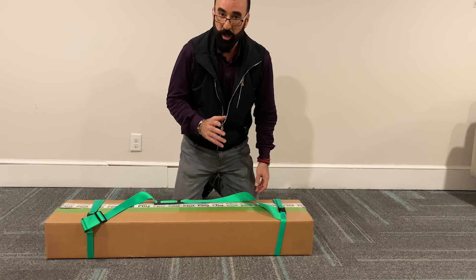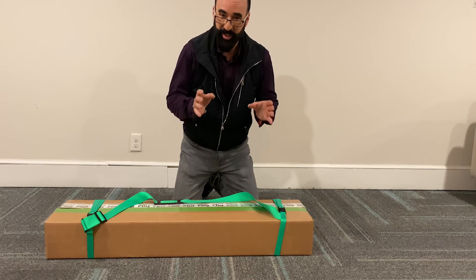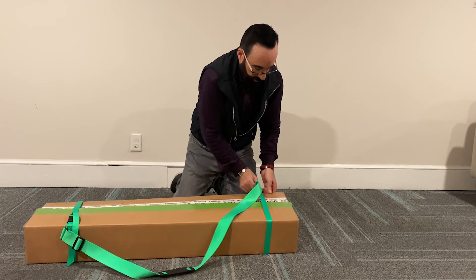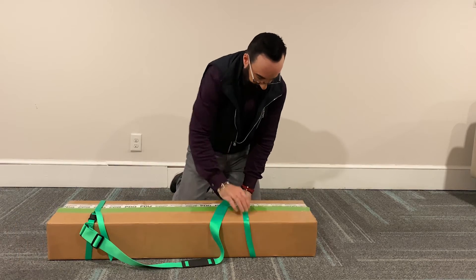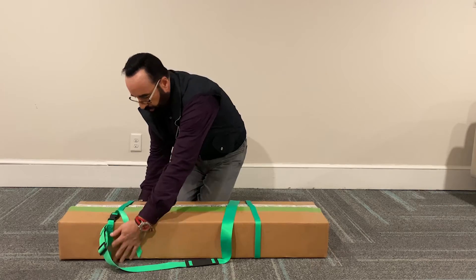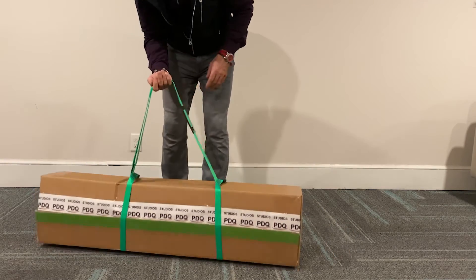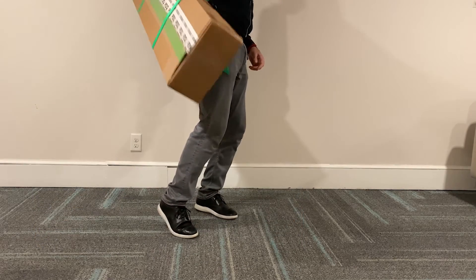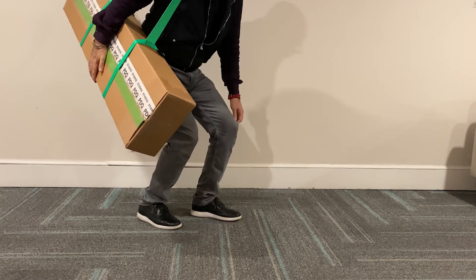Just say you are going to be taking this on vacation with you and you want to put it in your car — you need to go down the stairwell and into the elevator or something, and you're just going to carry it around. Sling that on the shoulder — you are ready to go!